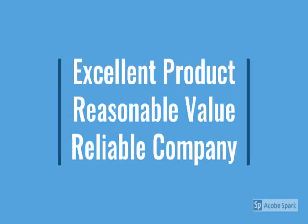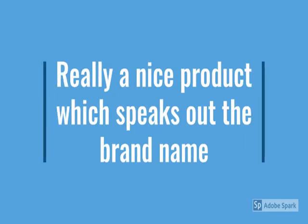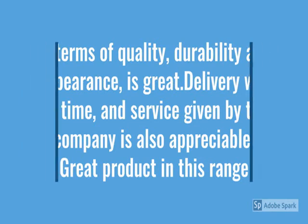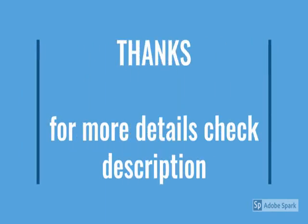For more details, go through the description below the video. Here is a metal product — durable, reliable, easy to use, metal design, no maintenance.